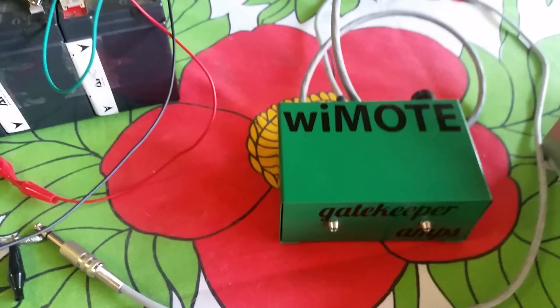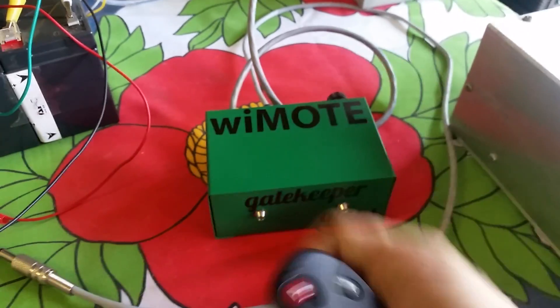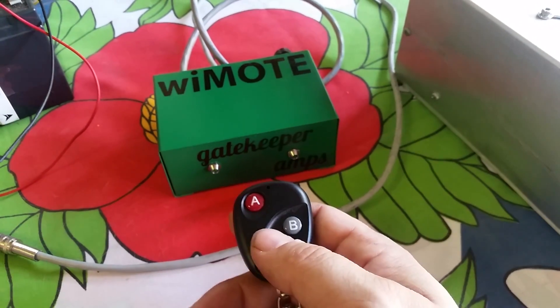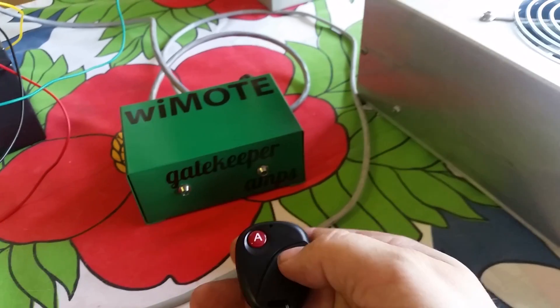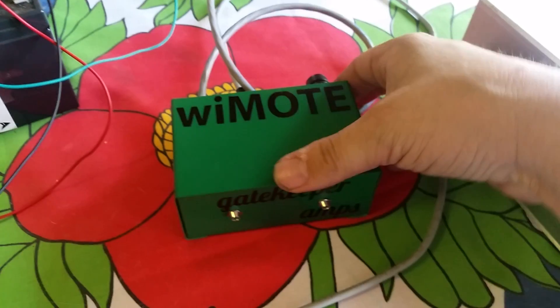Let's go ahead and demonstrate this. We're starting from completely unprogrammed. When shipped to you it will be programmed, but right now: A turns on channel A, B turns on channel B. My power connection came loose — alligator clips tend to roll off. There we go. B turns this channel on and off, A turns that channel on and off.